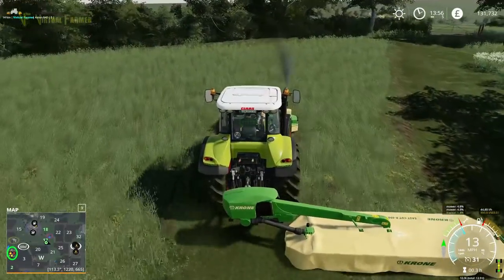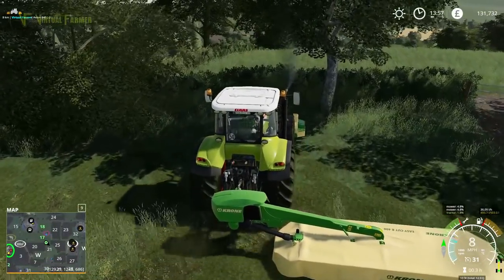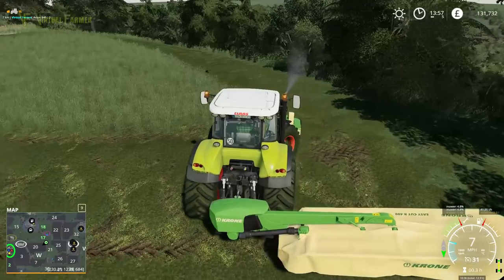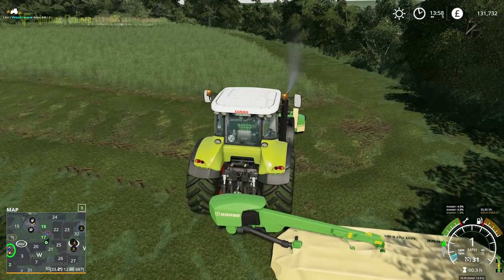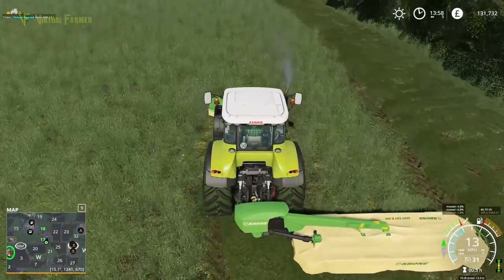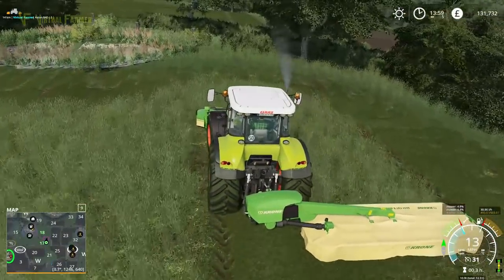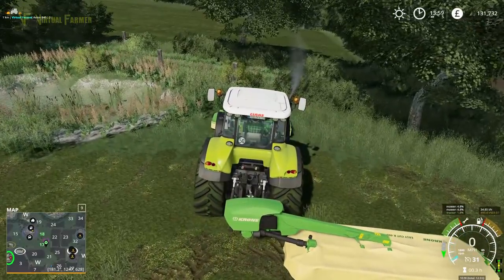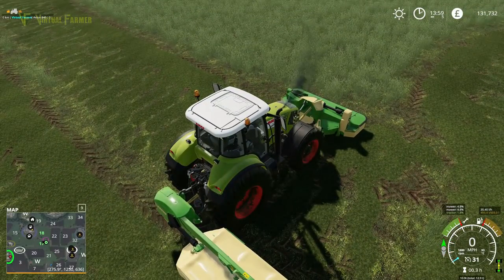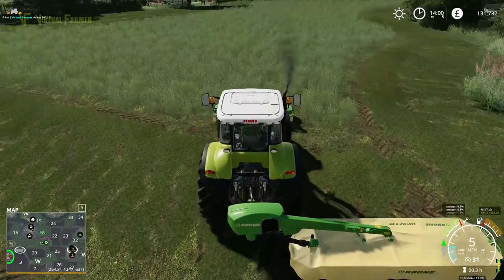Just to finish this field off — because once we've actually done two passes, it is going to be a little bit tight. Yeah, it's not going to be a lot of grass left. Really — so we may have to do this as hay, and then once it's grown a little bit, silage.